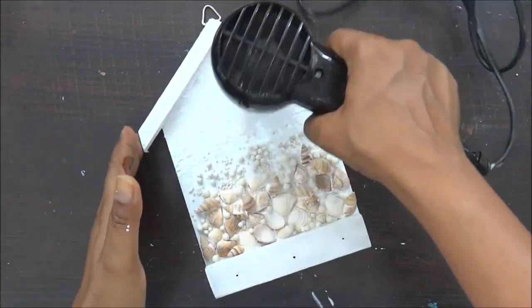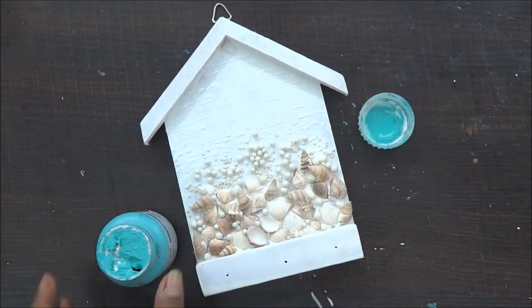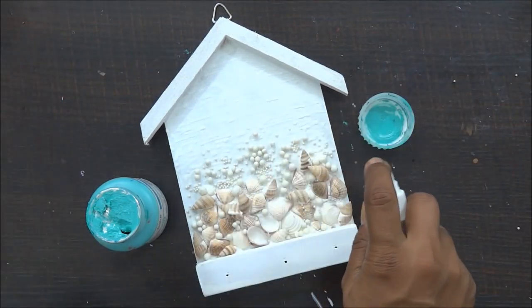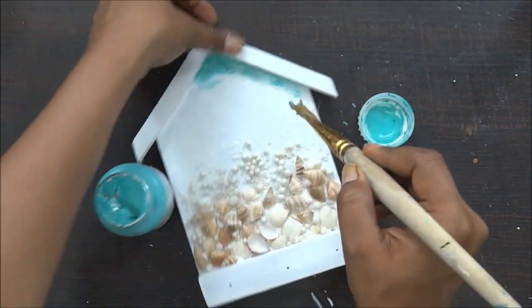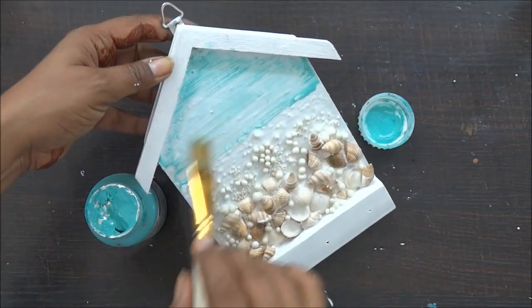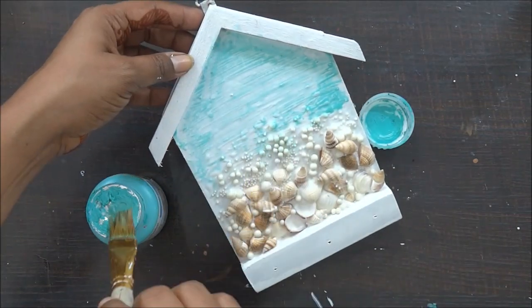Now once this dries out completely it's time to add your color to it. For my color I am going to use acrylic blue color and I am going to paint this on my project. But before that I am going to use lots of water because I want to have the particular sea effect and I want to keep it really faint, really light. So I will add water as and when required and add my shades of blue.